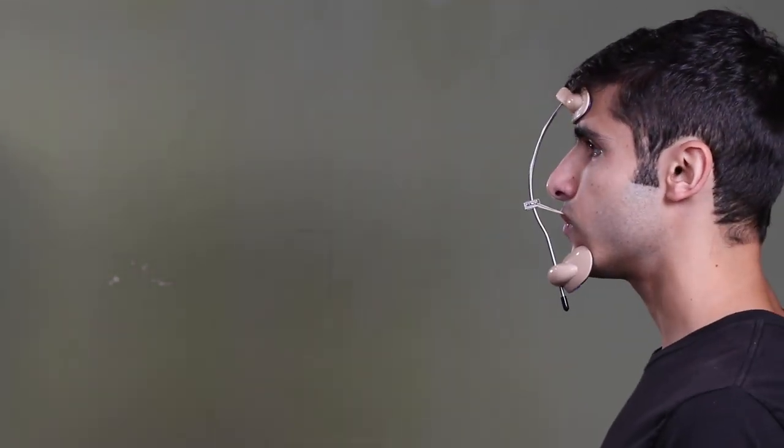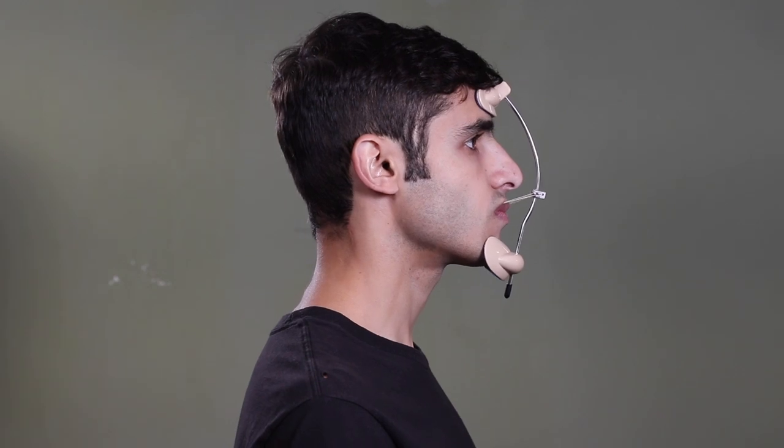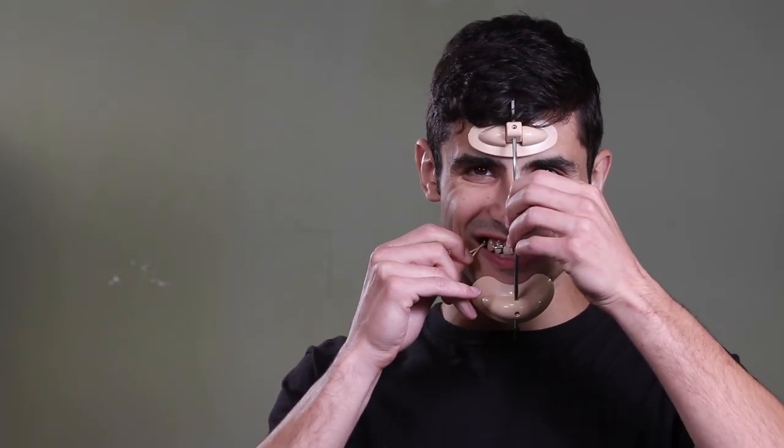So let me demonstrate how to take it on and off. To take it off, you just unhook this elastic, and then you unhook this elastic, and there it is.